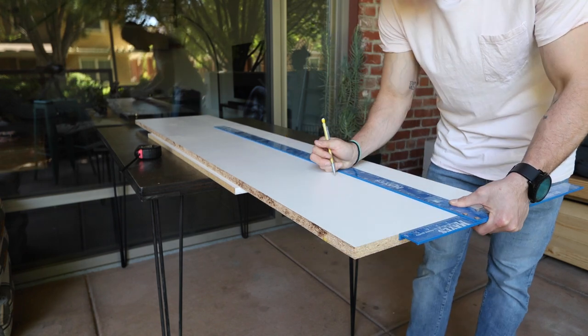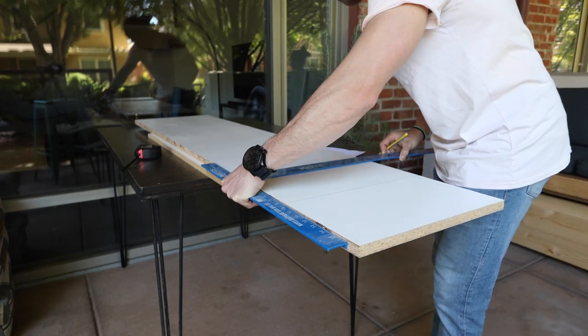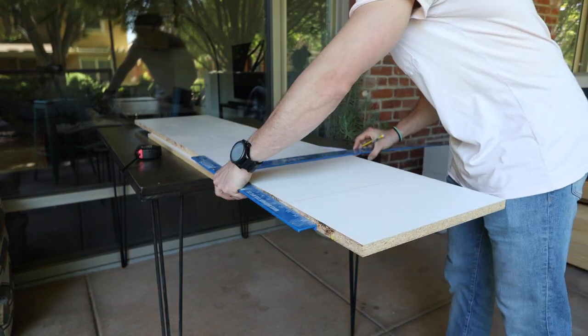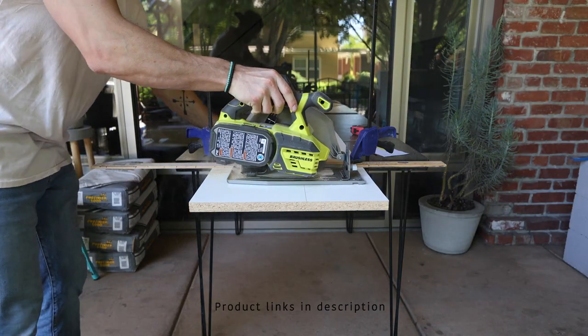Now it was time to start measuring and cutting the pieces to make the inner box in the mold. I once again used melamine for this — this ensures that the concrete won't stick to it. A straight edge and a circular saw will do the trick for this.